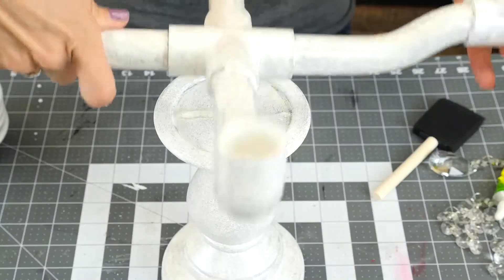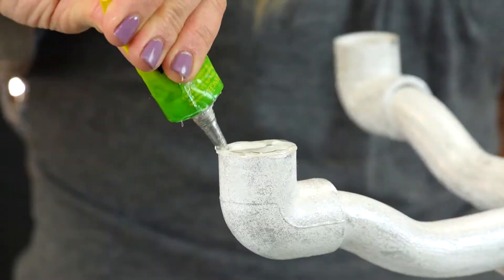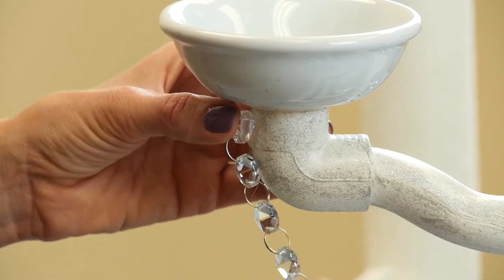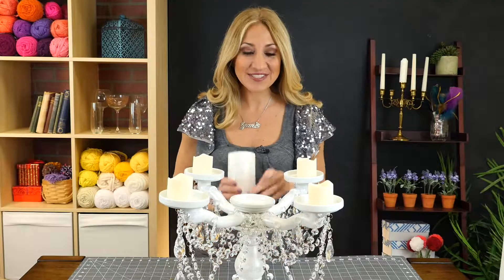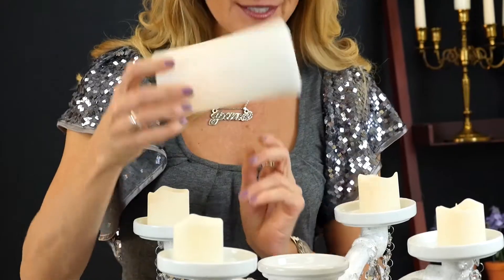Glue the PVC arm piece on top of the candle base. Now, glue all the saucers on top of the PVC ends and one in the center. After it dries, add your gems and jewels and other embellishments. Place the candles on each one of the saucers, and don't forget to put the big one in the middle. I'm using battery-operated candles for safety.